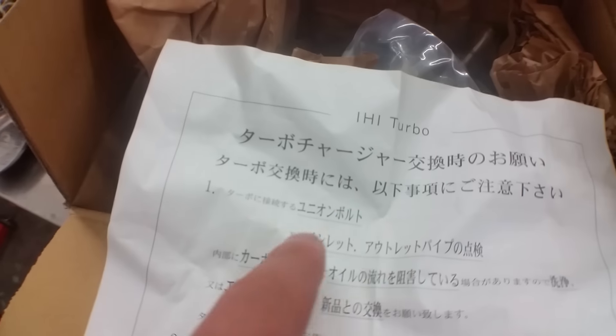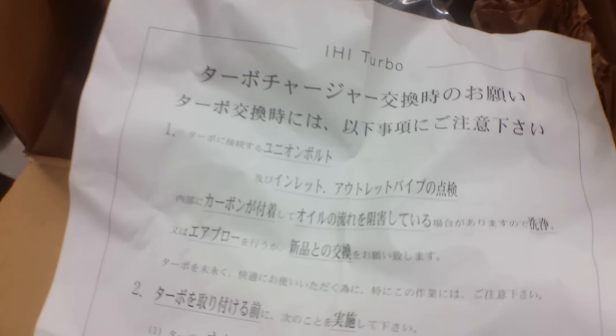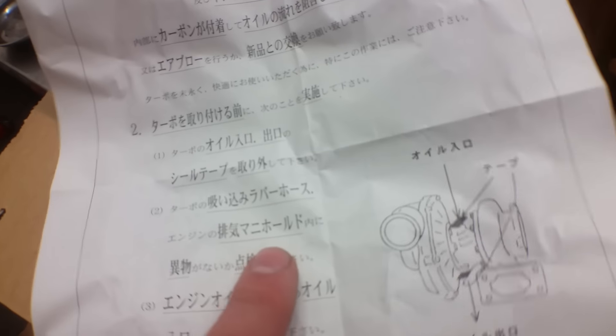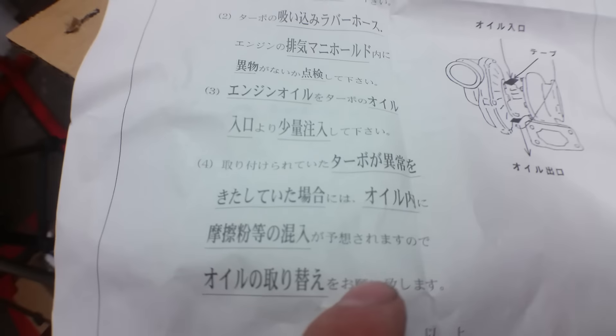Actually, it says clean all the parts — all the inlets and outlets of the turbocharging pipes and the oil return and all that kind of stuff. Check and remove foreign materials as necessary. And it says don't be retarded — change the oil filter and the oil when you're replacing this.